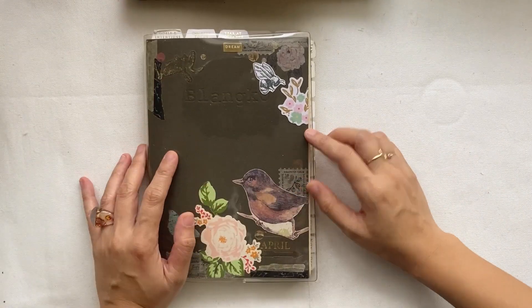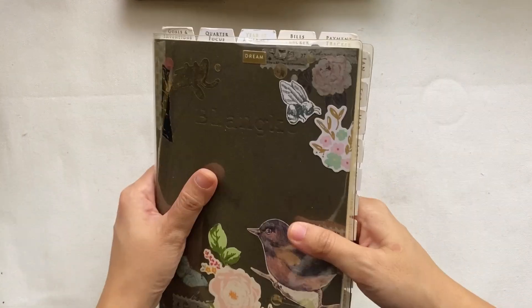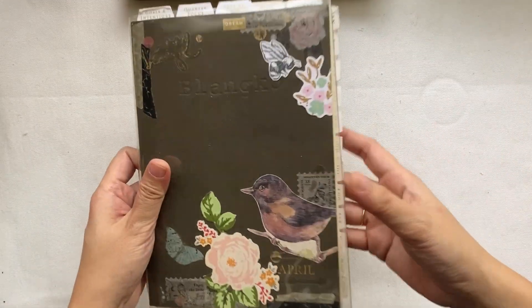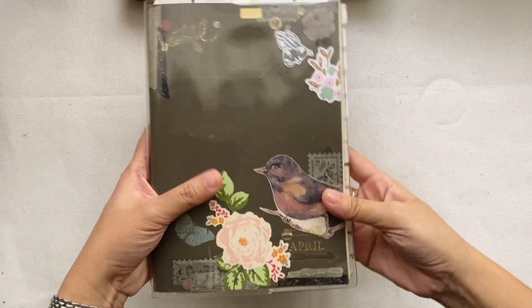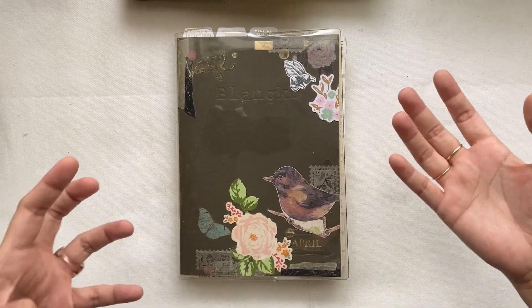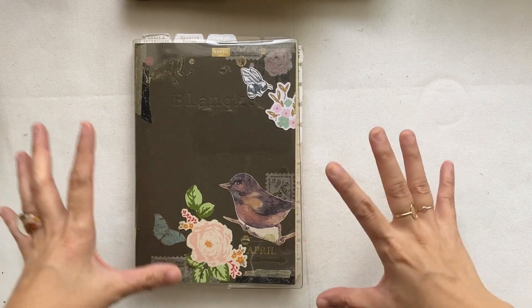It also comes with a transparent sticker and it's very light. If you're into journaling and you like writing, this size will be quite comfortable because it's literally just like another notebook size, except that it's a planner with additional things you can put in aside from just your feelings and thoughts.